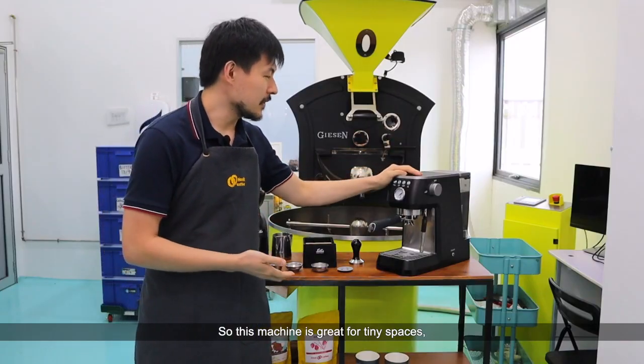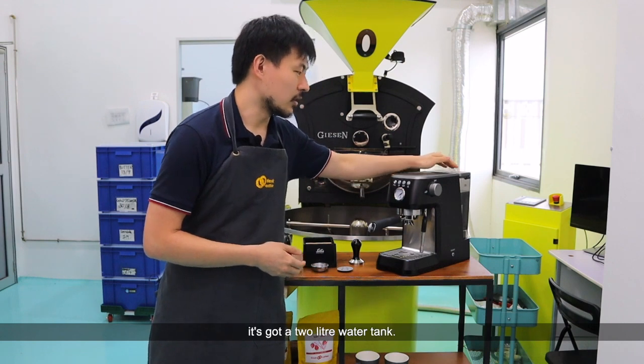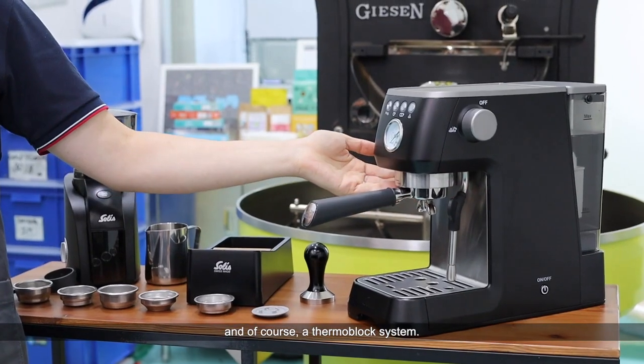This machine is great for tiny spaces. As you can see because of its compact size, you can fit in quite a bit of water — it's got a 2-liter water tank. What we like as well is volumetrics and of course a thermoblock system.